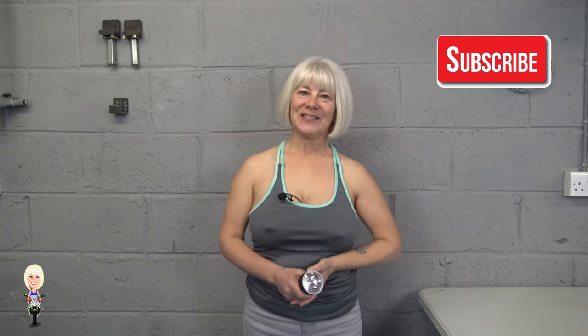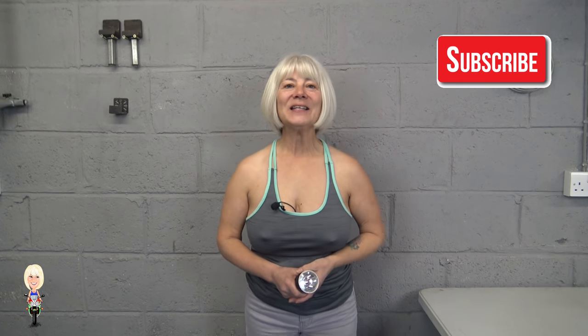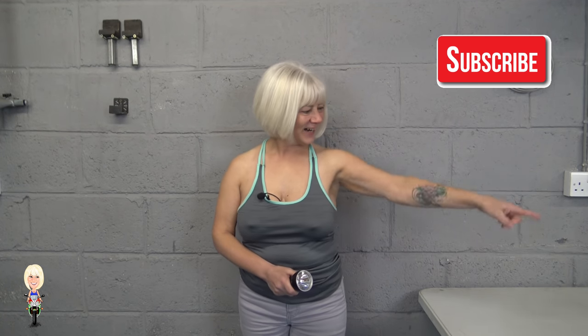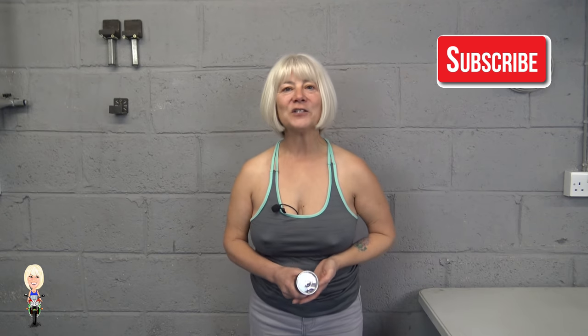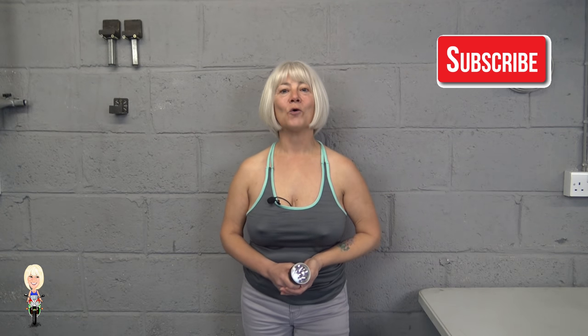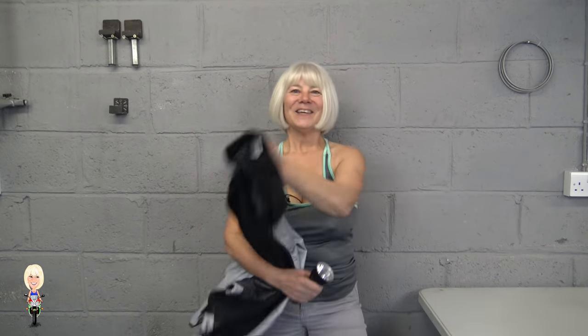Before we go outside, if you like what you see here on Biker Stuff, please click on my face and ring my bell so you'll get notifications when I upload more great videos like this one. Follow me out into the dark.